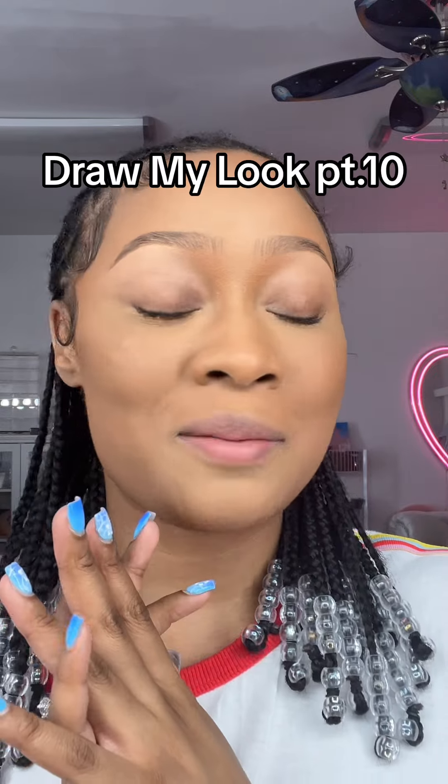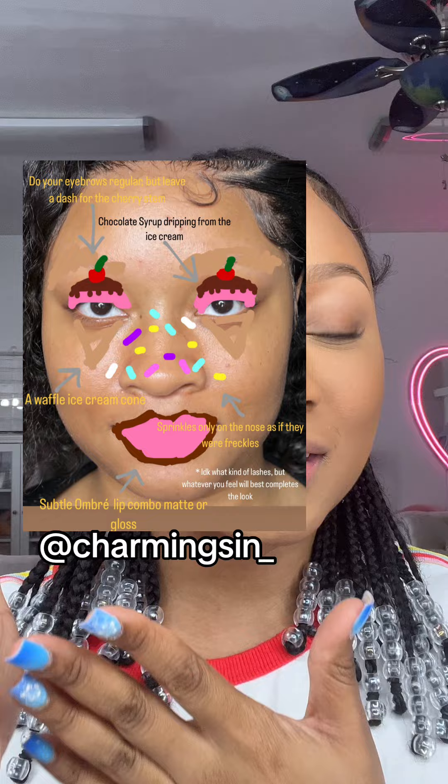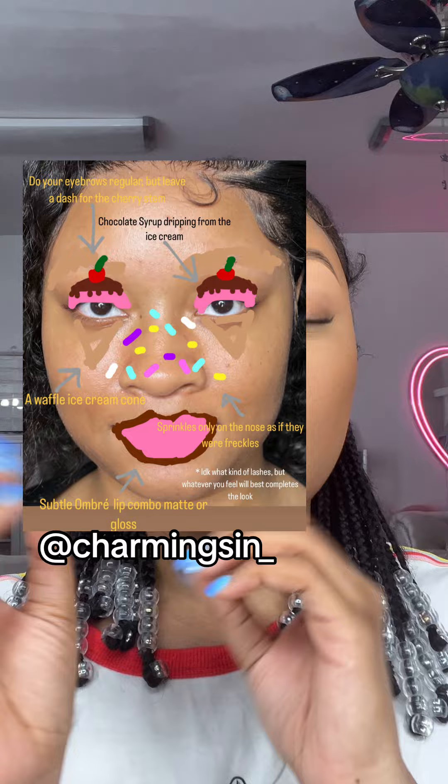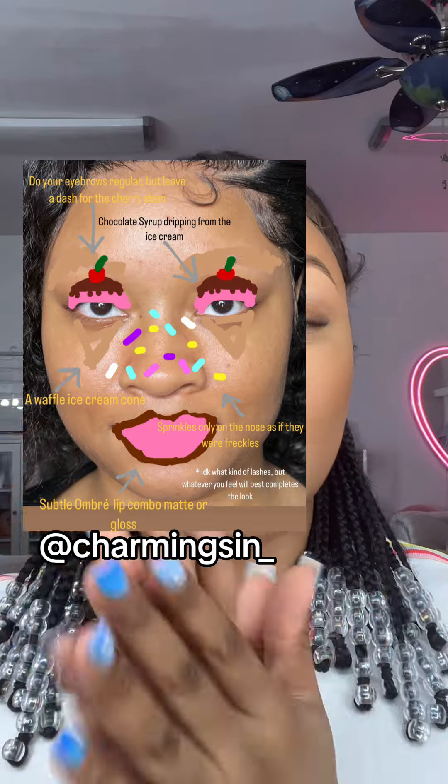Hello guys, welcome to Draw My Look part 10, where you all draw my makeup look and I try my best to recreate it. Here is the look — we're getting very clear, very precise instructions with this look, there's no way I can mess it up. I like this type of thing because it gives me enough detail to still have my imagination and creativity in it.